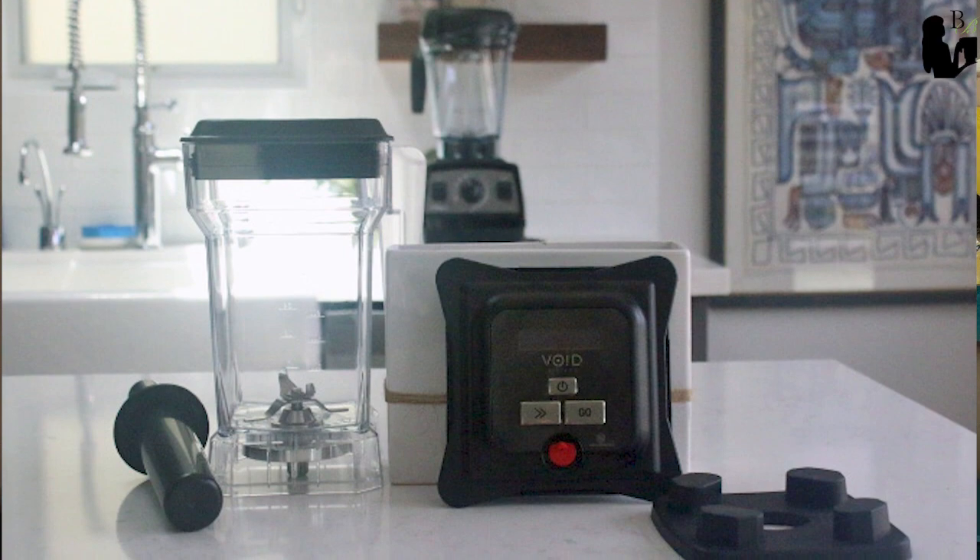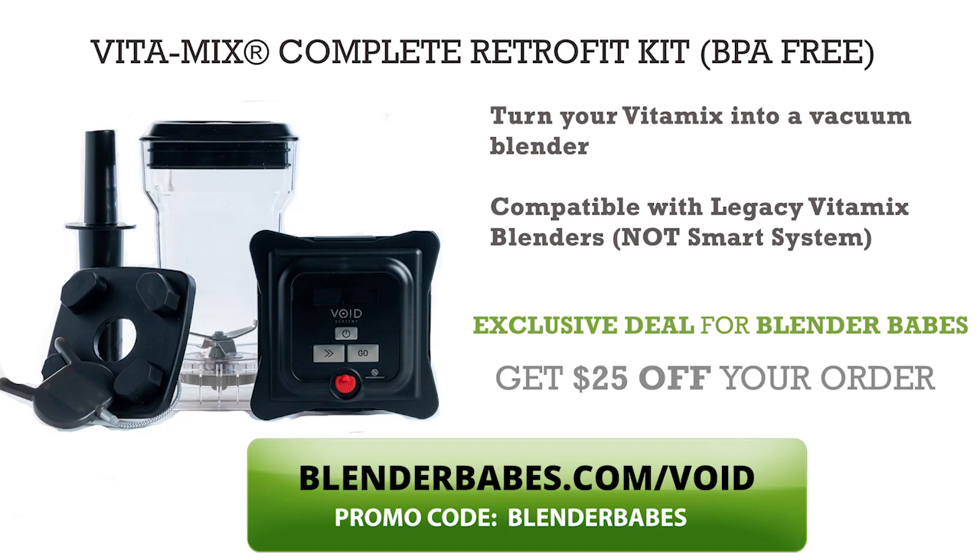The first vacuum blending solution we're going to take a look at is the Void Vitamix Complete Retrofit Kit. Many Vitamix owners have the opportunity to turn their Vitamix blender into a vacuum blender with the Void Vitamix Retrofit Kit. The kit comes with an adapter pad, vacuum blender jar and lid, tamper, and wireless charger. Currently the Void Vitamix Retrofit Kit works on all full-size Vitamix blenders except the Smart System blenders, which include the Ascent series and Venturist. They also don't work on the Propel series and Explorian series yet — otherwise they work on all Vitamix legacy blenders. The owners are planning on coming up with an adapter pad in the future that will make the Vitamix Retrofit Kit work with those series.